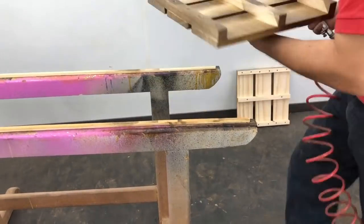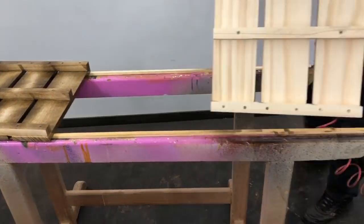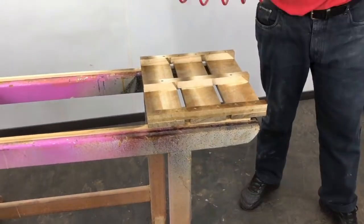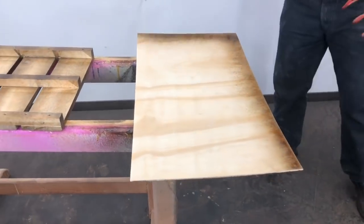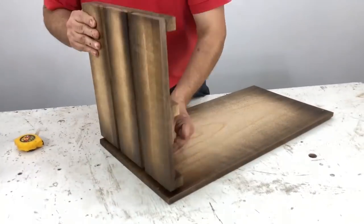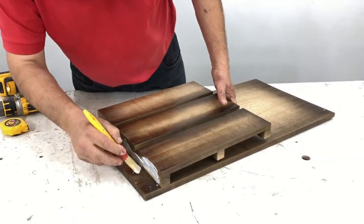That would be the inside part of the side panel. I wait for it to dry and then turn it over. This piece, which would be the back panel, I also apply the spray only along the edges — that's all it takes to get the splatter effect.